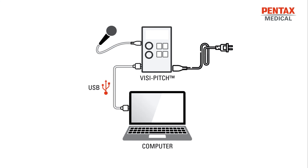For additional information on hardware, software, precautions, or components, please check the instructions for use as well as the hardware and installation instructions provided with VisiPitch.